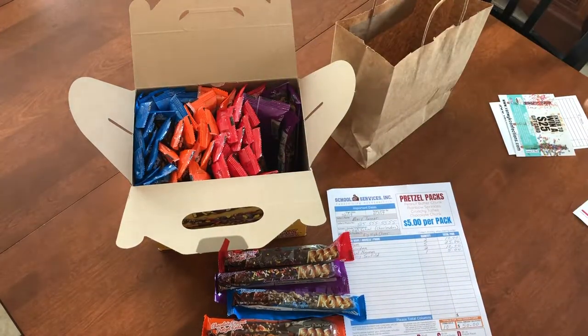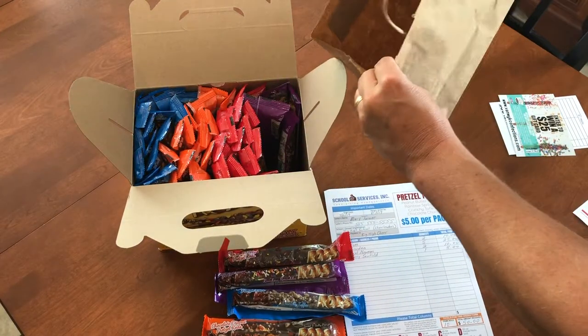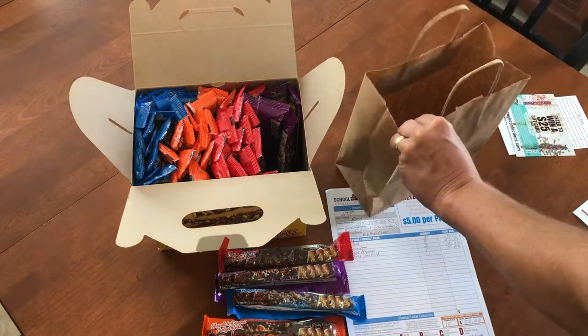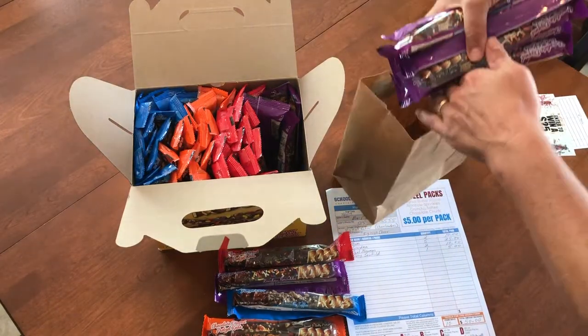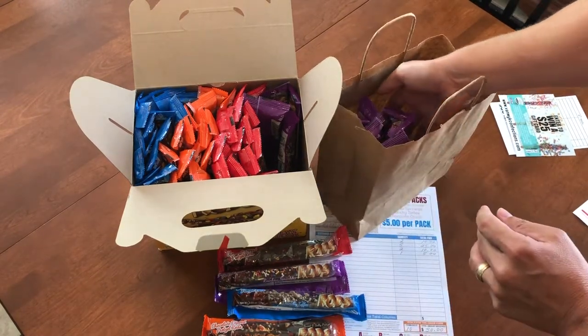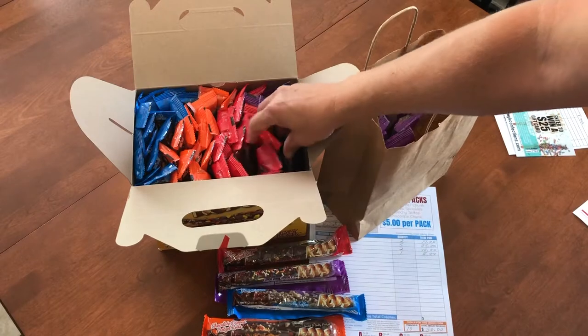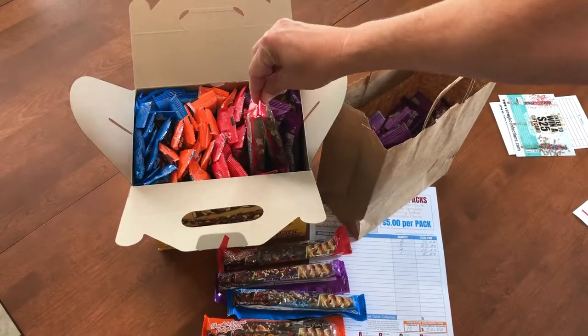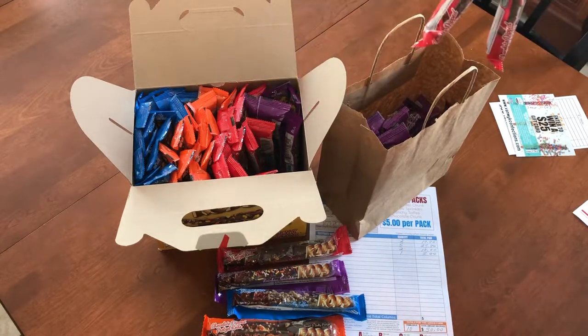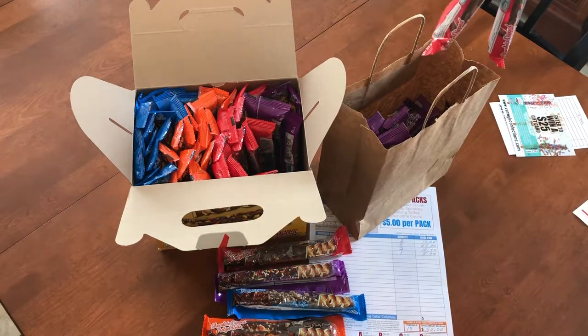Then you will stick those in the bags that we provide — we'll be providing those. You simply stick those 10 rainbow sprinkle pretzel rods in your bag, then you'll go on to the 10 M&M, pull out 10 of those and stick all of those in the bag, and so forth until you've got 10 of each variety.